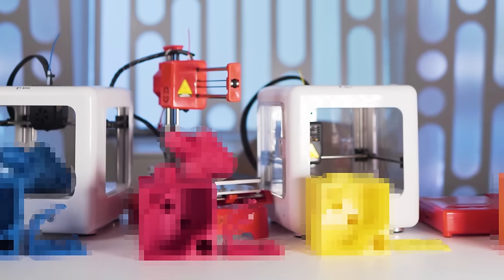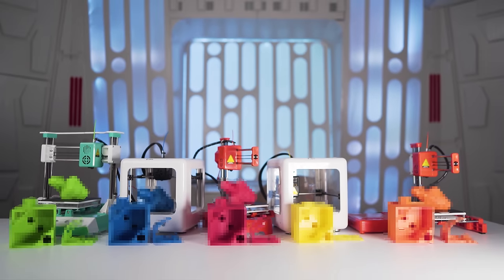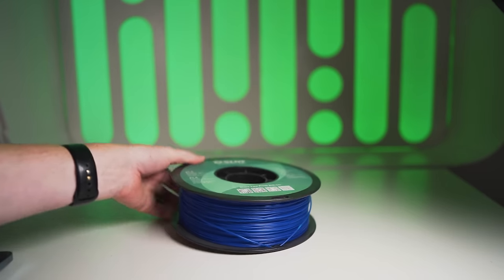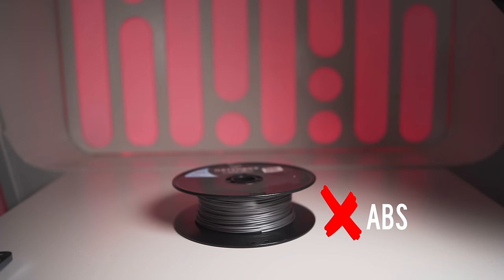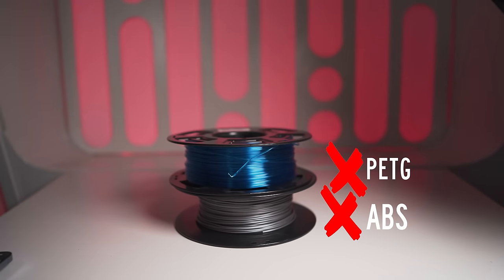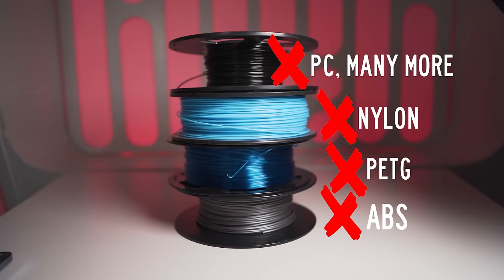Before I show you the results, there are a few things you need to know when buying a small cheap 3D printer like this. First, none of these have a heated bed. PLA, which is what we're using for testing, does not require a heated bed. You can also print TPU, Ninja flex, or other flexible materials that don't require a heated bed. However, if you want to print with ABS, PETG, polycarbonate, and quite a few more, those do require a heated bed and are therefore not an option on these lower end printers.